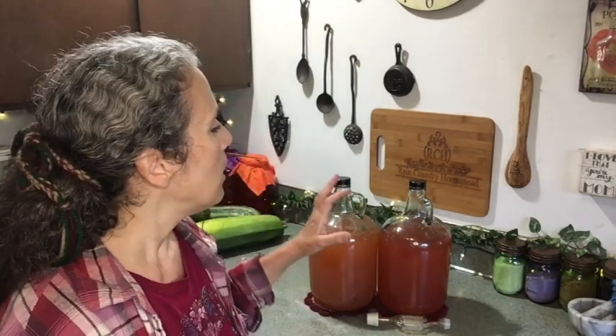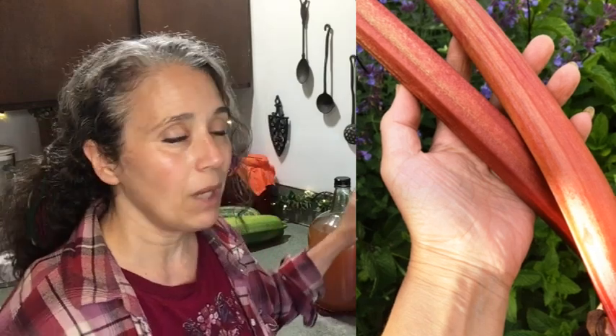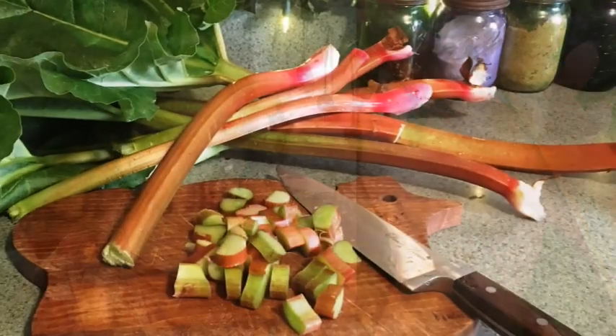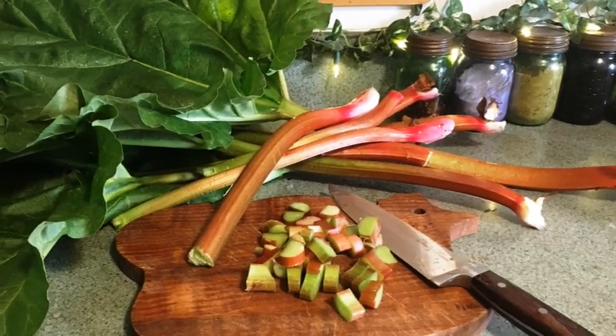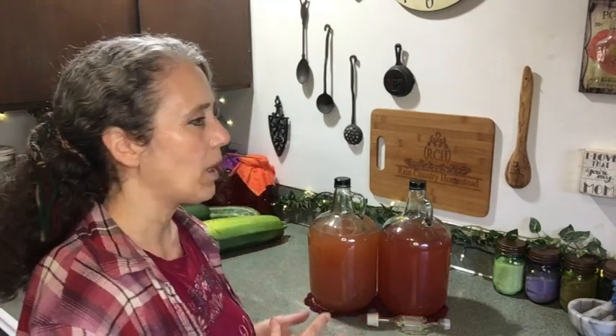Even though I've been making wines and meads for many years, this was my first time making rhubarb wine. I've made rhubarb-infused mead before, but making a wine straight from the juice of the rhubarb was a little different for me. Let me start by talking about my process. I did some looking online to see how other people got juice from rhubarb while keeping it raw.